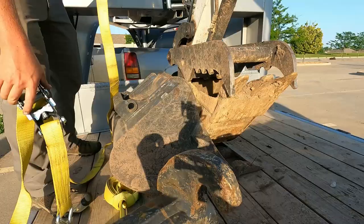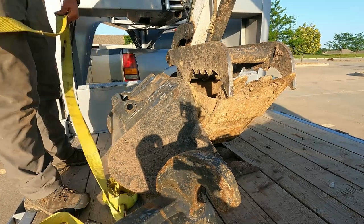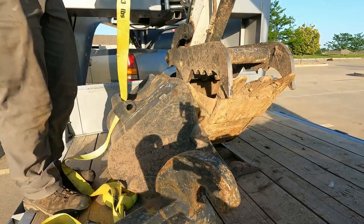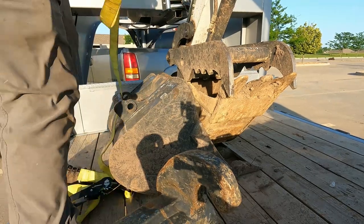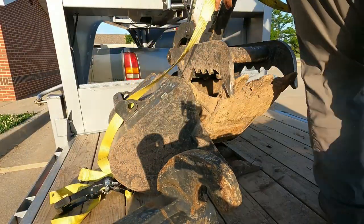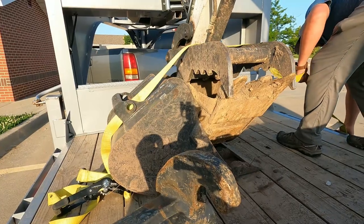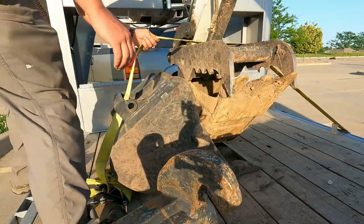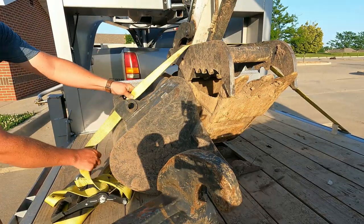Now we need to strap down these buckets. One disadvantage to using straps is if there's any damage, nicks, or tears, you have to throw it away. You might get a pass if you're tying down something light, but if you're tying down something heavy, you might be in for a treat from the highway patrol.